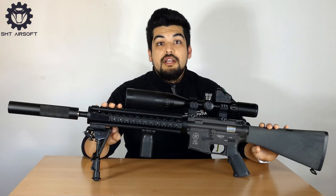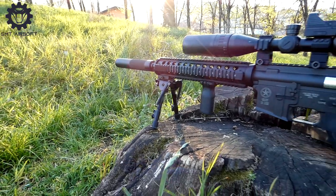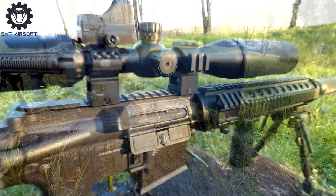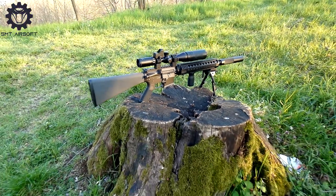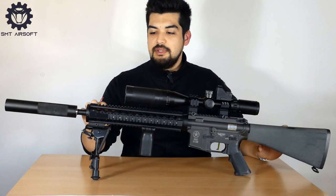Allora la replica originale è basata su un classico M4 della Lone Star Evolution Airsoft con calcio fisso, quella col paramani in plastica e il delta di mira. La domanda è: MK12 sì o MK12 no?